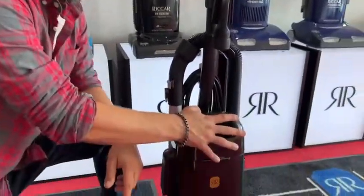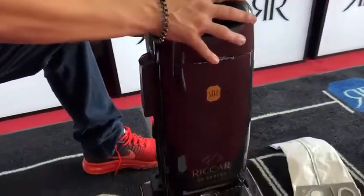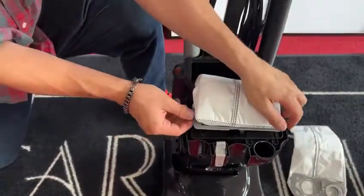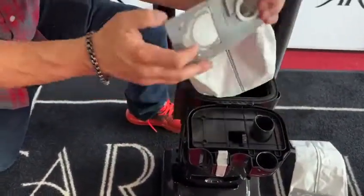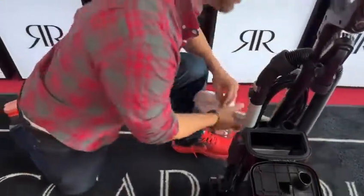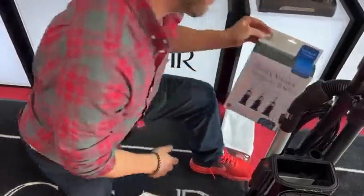The next thing you have here is a sealed and closed bag system. On the back of this unit, you pop this lid open and it's going to release the bag from the system. Once you're done with the old bag, you basically just take it off and then you're going to throw this bag away. Then you're going to take these new bags that Riccar just came out with.